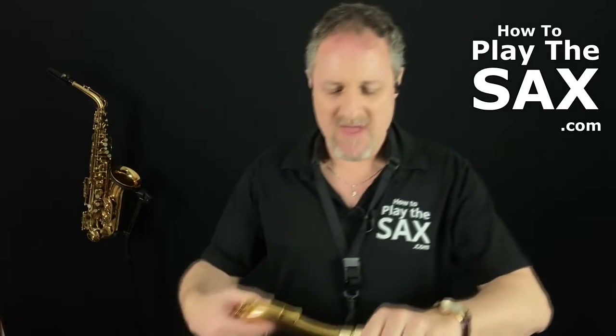Go out and get yourself some cork grease if you don't have any already — it's only a couple of dollars. To replace the cork on your saxophone will cost, here in Australia, about $50 to do one, so it's not a cheap exercise. You don't want to do it very often. They're like a little chapstick — don't put chapstick on it, but it's special cork grease. Get it at any music shop or online for a couple of dollars and just put it in your saxophone case.